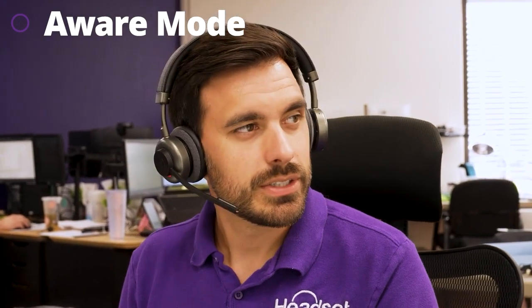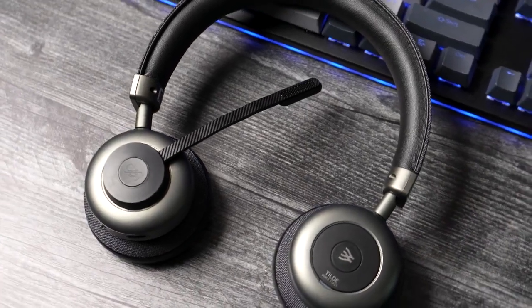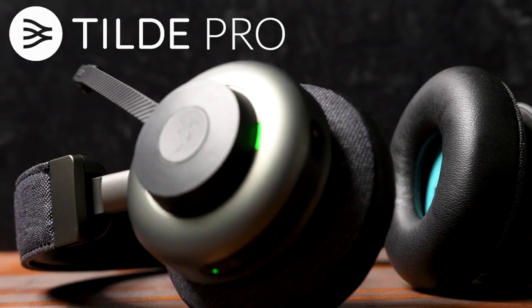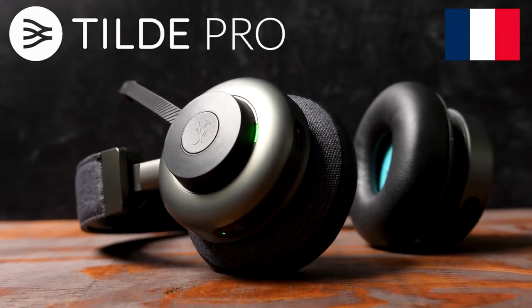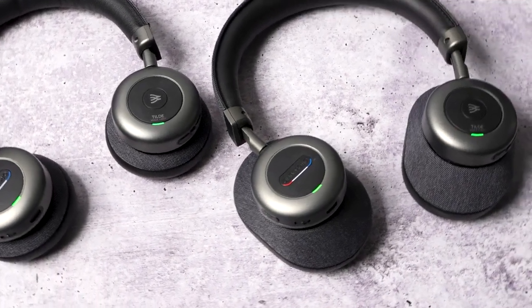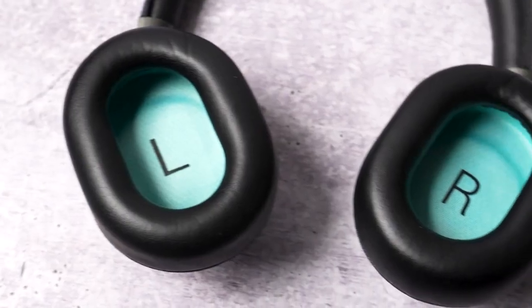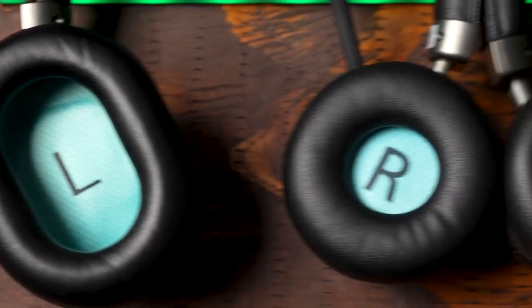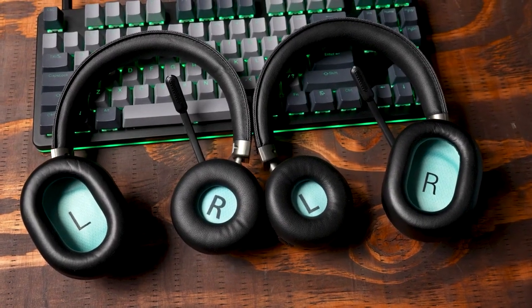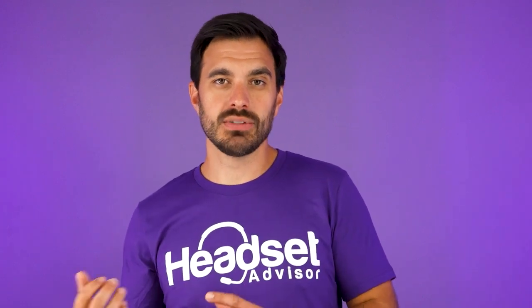The Tilt Pro also has hear-through mode. If somebody comes up and needs to talk to you, simply press the button on the side of the headset to hear your surroundings, have a conversation, then click the button again to get back to your audio or your work. The Orosound Tilt Pro is designed and manufactured in France, giving it a unique look. The ear cushions come in on-ear or over-ear styles, and you can actually switch them out for flexibility.